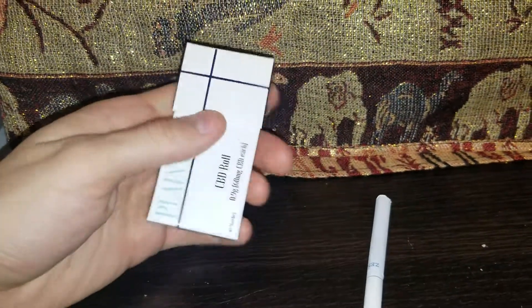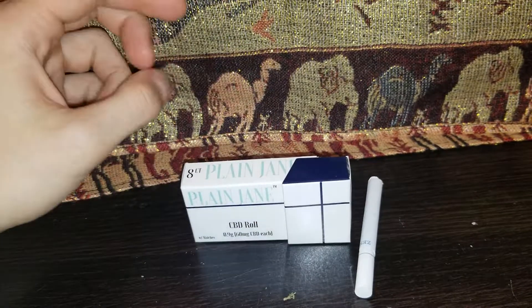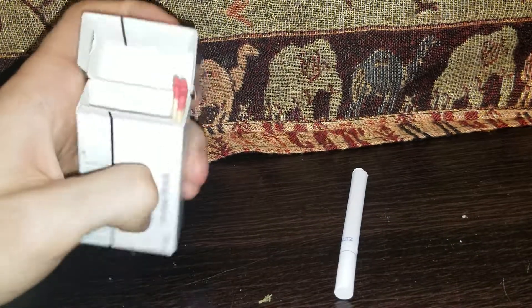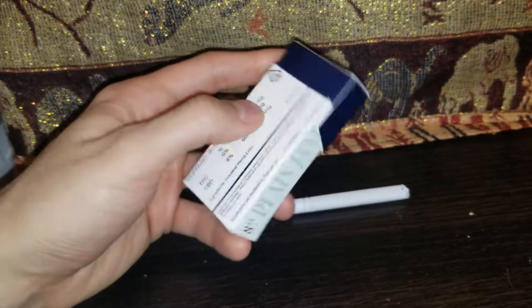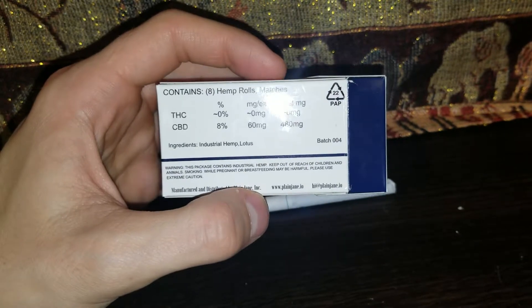These CBD rolls come in a nice paper box. Basically, they're CBD cigarettes — this is Plain Jane's take on CBD pre-rolls. This is the eight-count, so there are eight CBD pre-rolls per pack, and a pack goes for ten dollars.